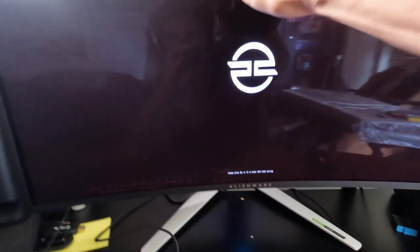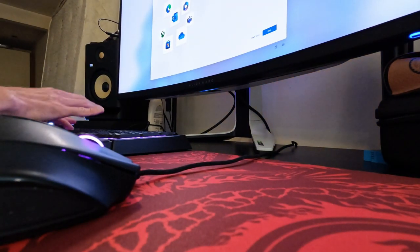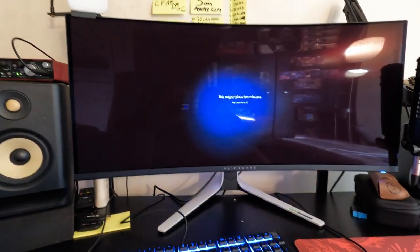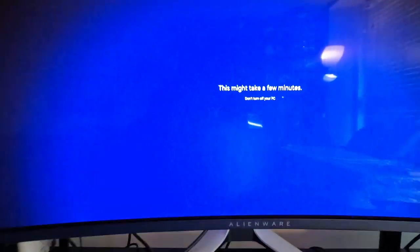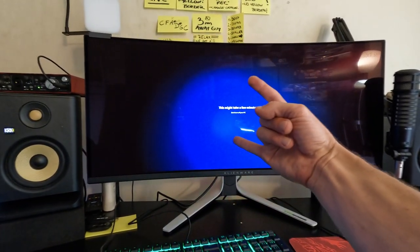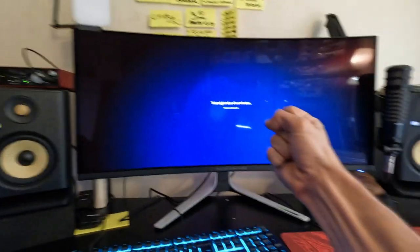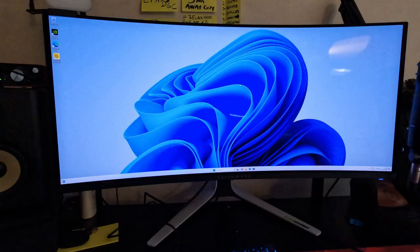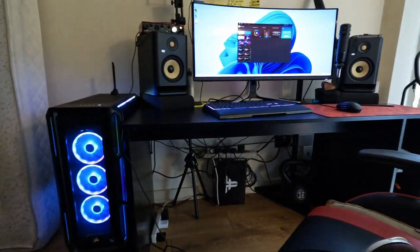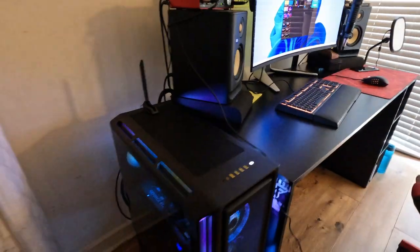So yeah, here we are. Reinstalling Windows, getting things ready. I was so excited, man. I was waiting for a couple of minutes, increasing its power with the devil horns. And there we go — voila! Look at all that. The dream setup achieved!